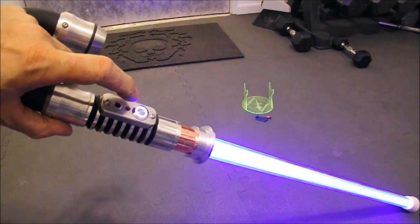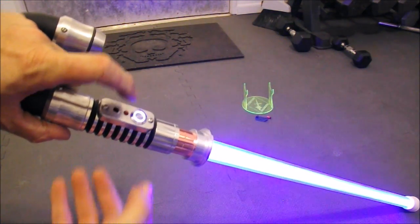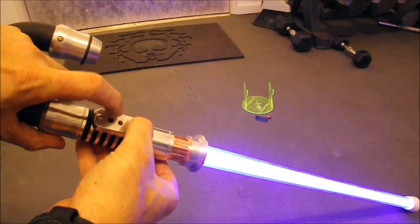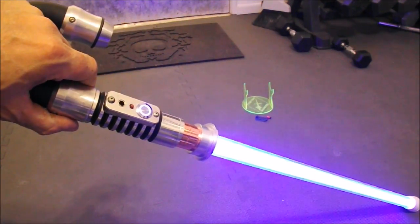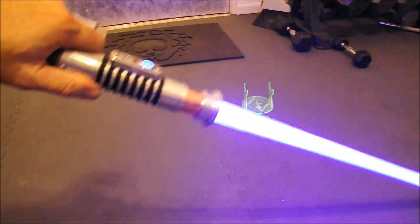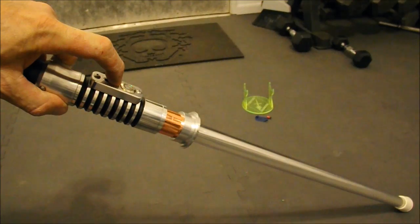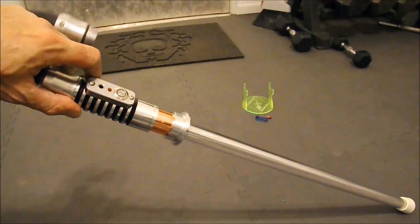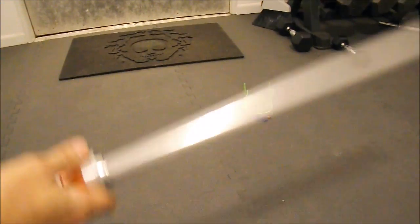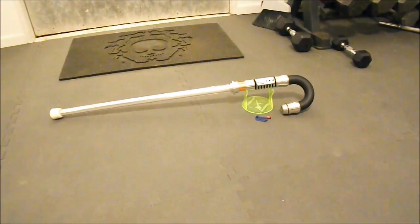If we want to start it with no sound, we hold the aux button, then push the power button — there we go. Hold the aux button and you have no sound. Anyway, back to 'great meat' — thanks for looking and we'll see you next time.